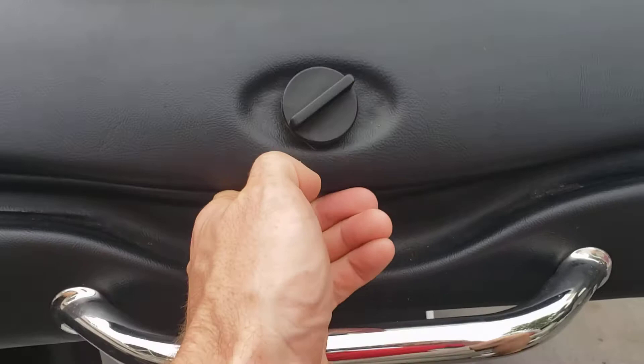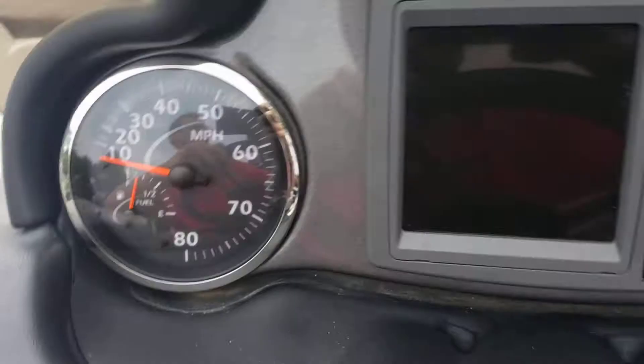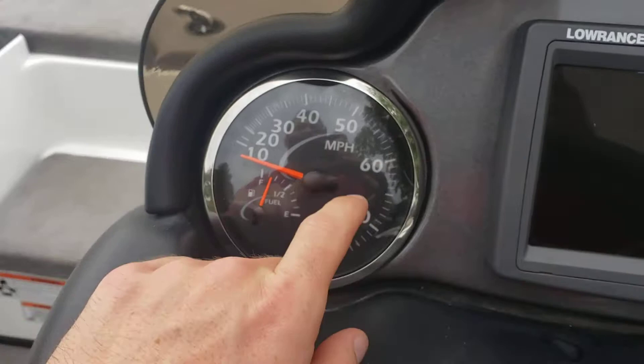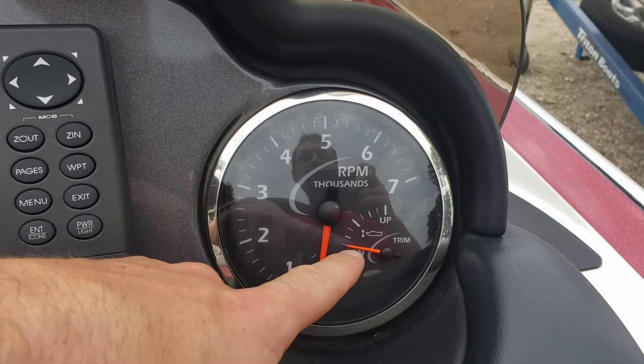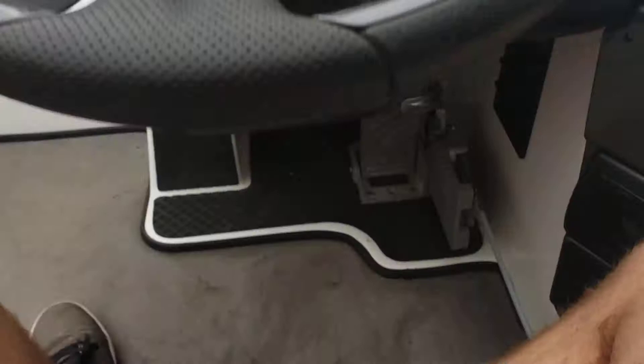Passenger seat, glove box. You do have tilt steering and trim on both sides. Gauges include miles per hour, fuel, tachometer, trim, water pressure, and volts. You also have a Lowrance fish finder LMS-520C and a hot foot pedal down below.